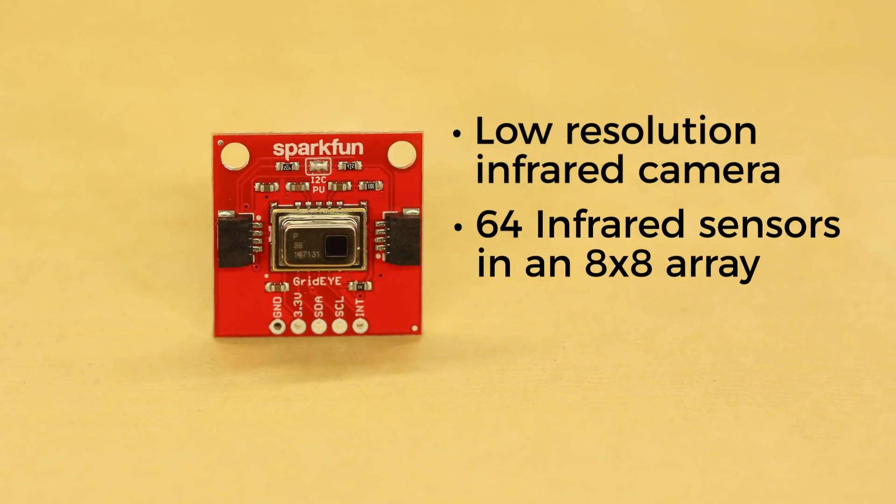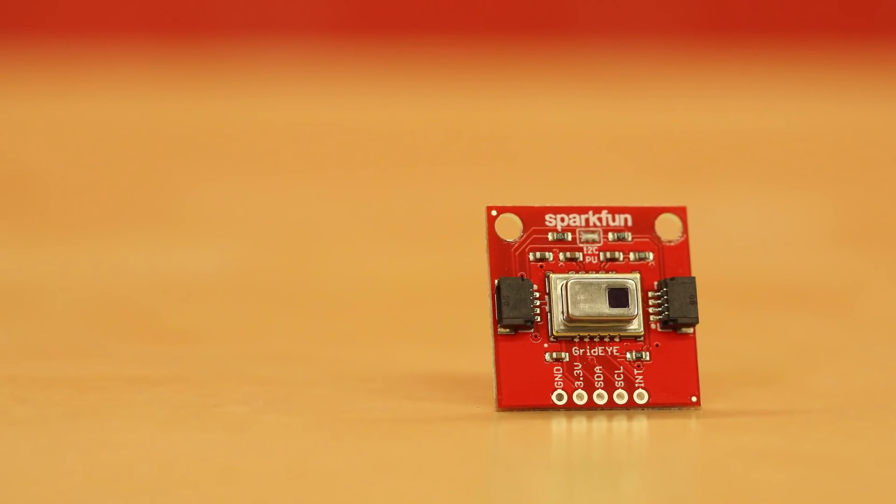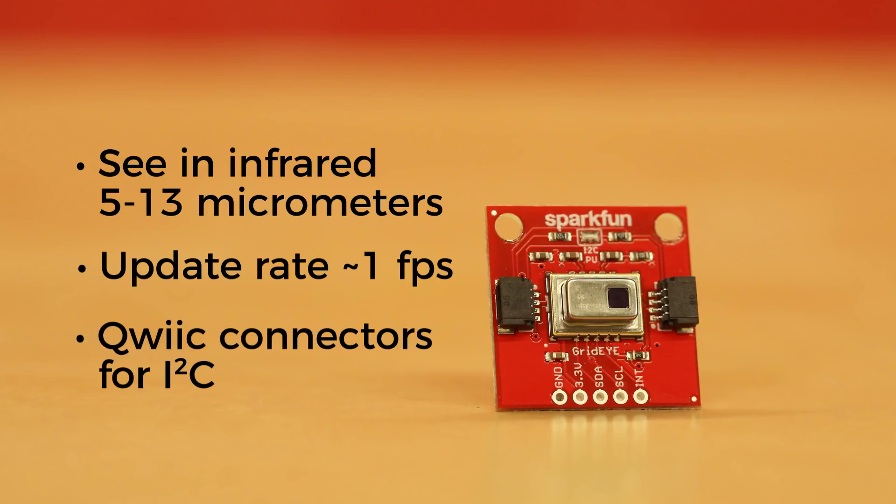It has 64 infrared sensors configured in an 8x8 array with a 60 degree viewing angle. It's capable of seeing infrared between 5 and 13 micrometers. It has an update rate of about 1 frame per second, and on our breakout board we've included quick connectors to make prototyping easier using I2C.